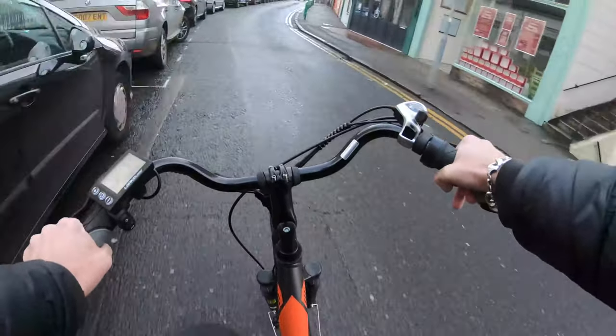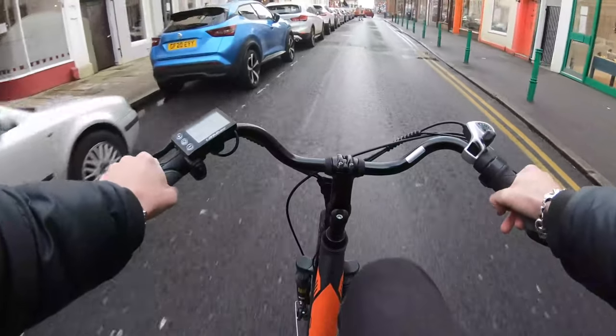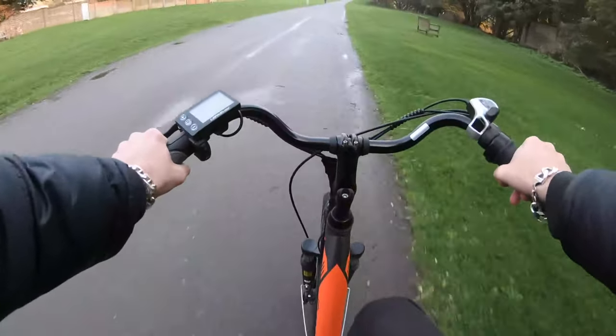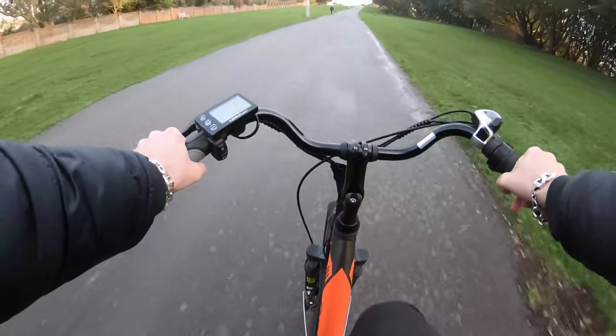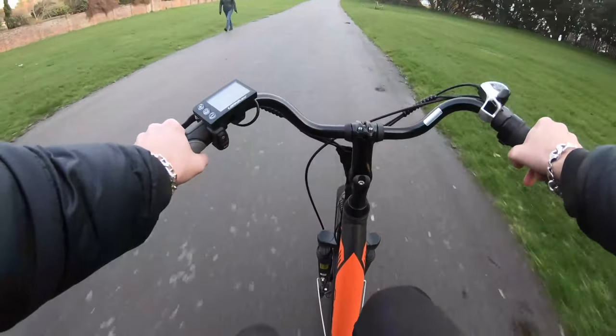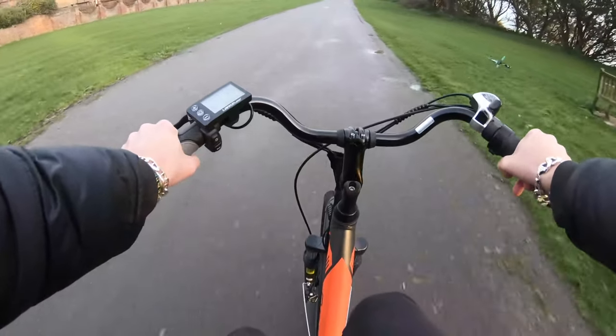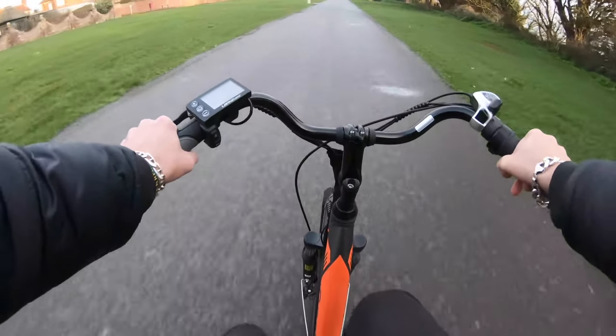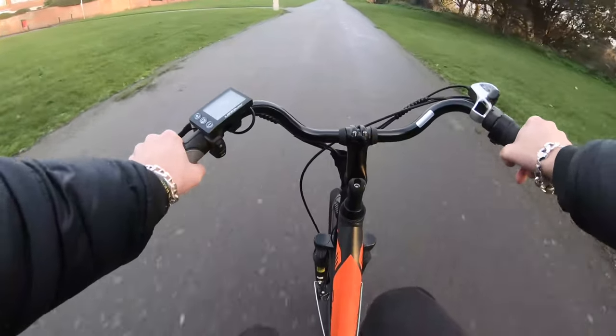The bike has a cruise control system too, which is a nice inclusion if you just want a nice, steady 5 miles per hour cruise without using the pedals. The bike is list priced at the time of this review at just over $1500 or just below £1400 Great British Pounds, and it's quite reasonably priced as they offer free shipping worldwide.